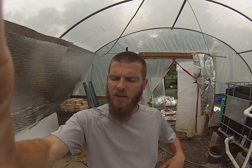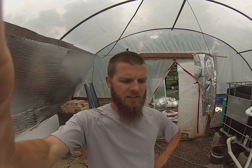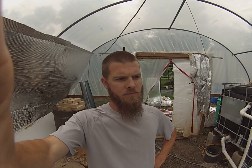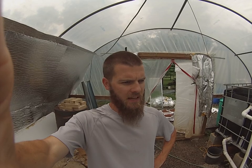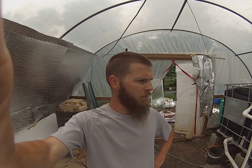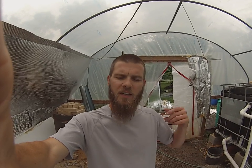Hey guys, Feeding Frenzy coming to you from inside the aquaponics greenhouse here. Sorry I haven't made a video in a while. I've just been super busy with life and all the little homesteading projects. I thought this would be an excellent time to show you guys where we're at, because we're always going to add on and make the system better and constantly upgrade it.